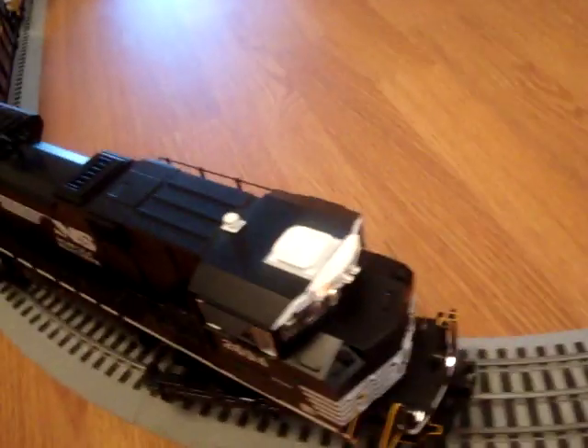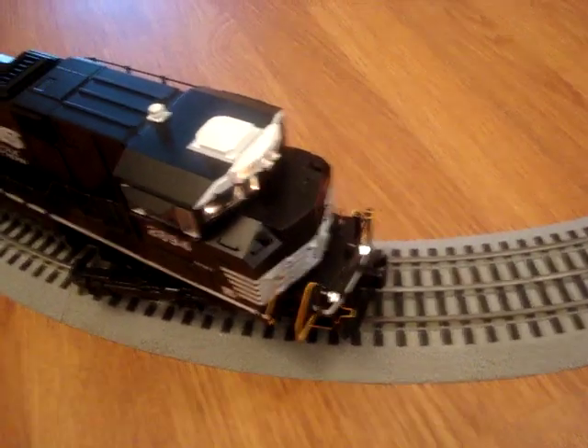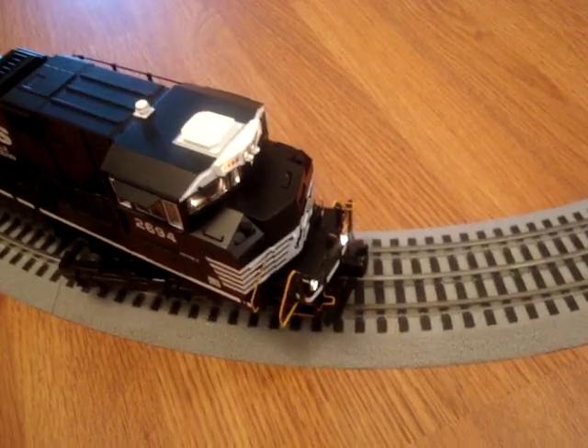So you have to hit the horn once and the bell twice, with one half-second intervals between them. So I'll try that — it'll take a couple of times.